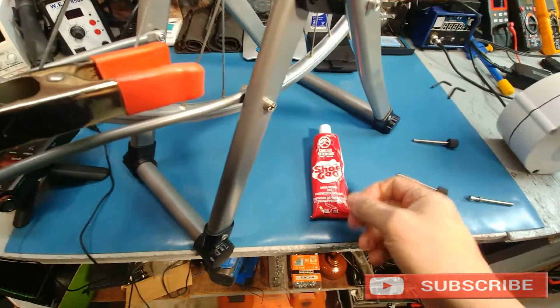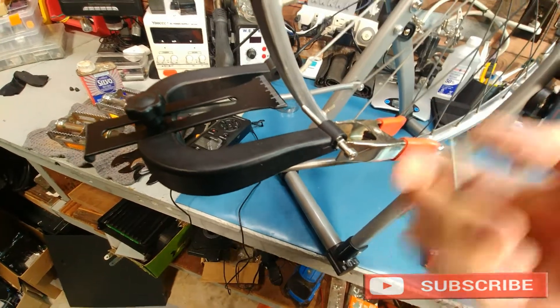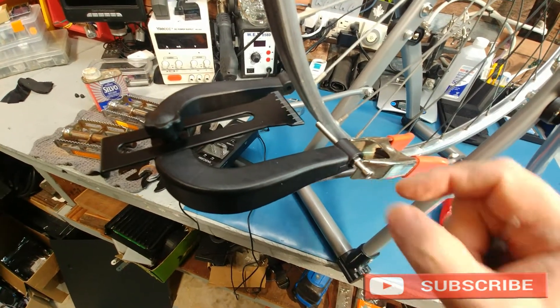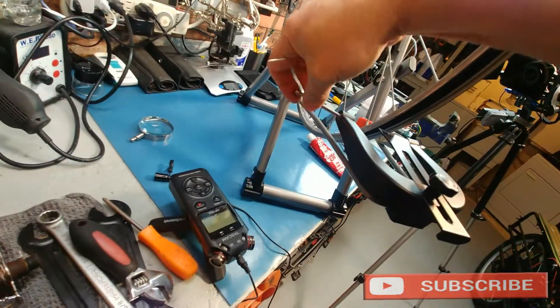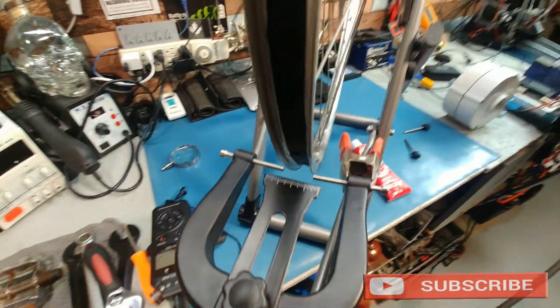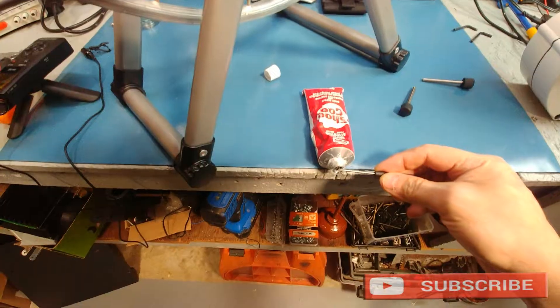I'm going to put a bit of shoe goo on the top of the nut, give it 24 hours to dry, then remove the clamp and fill the void all around it right to the nut. Then you'll be able to just turn this to adjust it and it won't slip and move anymore — just a quick and easy way of doing it. It's more accurate, that's for sure. Let me get another clamp, stick some glue on it, and apply some shoe goo.